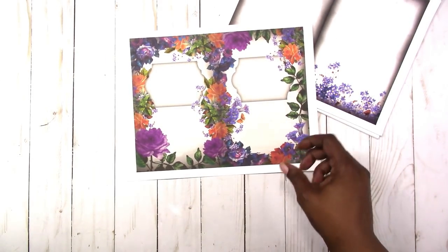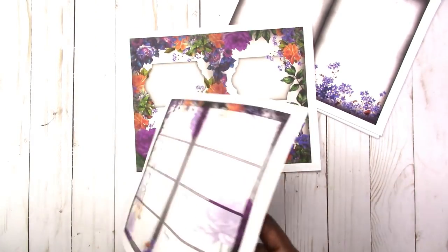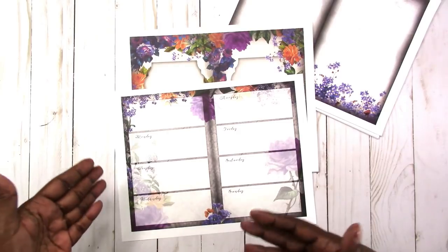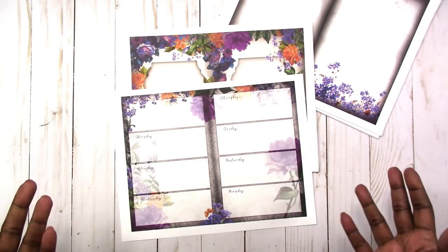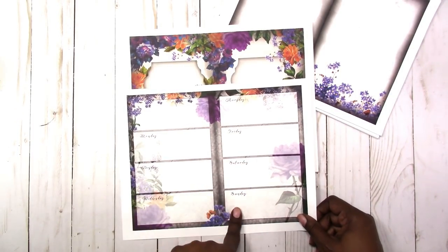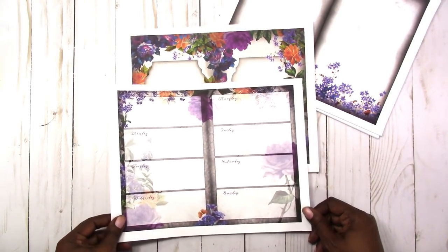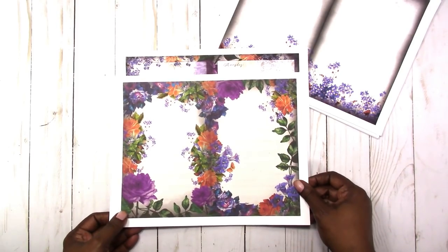This is the cover for the weekly planner. It can be printed front and back, and you can print as many pages as you want to make a journal, calendar, planner, or notebook. It's a horizontal Monday through Sunday layout with a blank box. This is the outside cover and this is the inside cover.